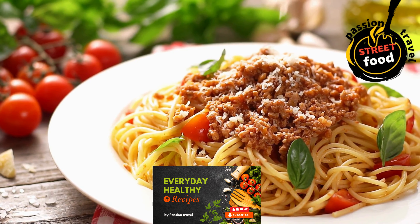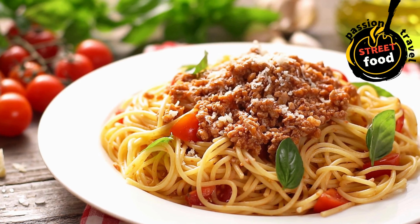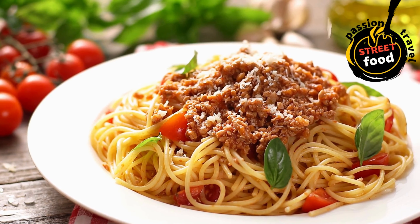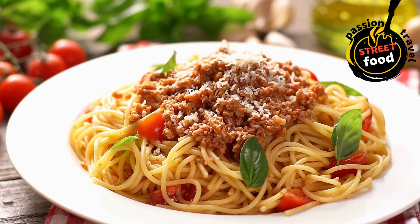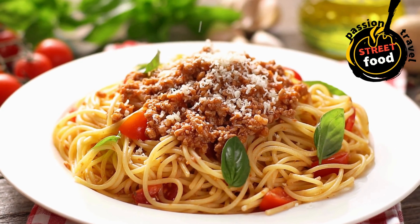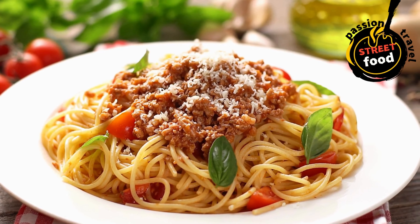For cream sauce: melt butter, add cream, and stir in parmesan. For pesto: blend basil, garlic, parmesan, pine nuts, and olive oil. Cook protein: grill, sauté, or roast your protein — chicken, shrimp, etc.